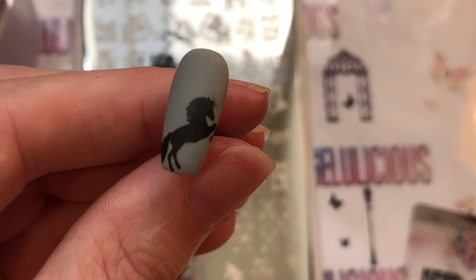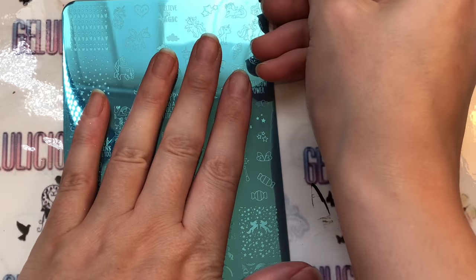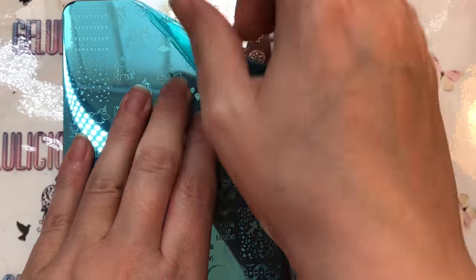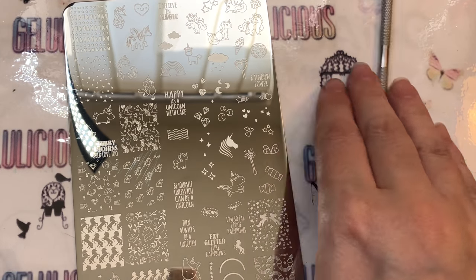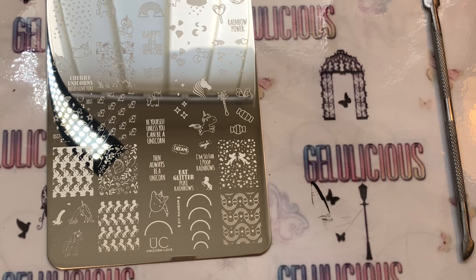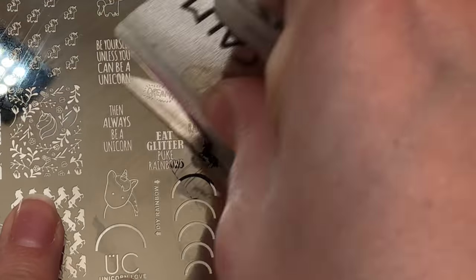I'm getting out another plate — I can't believe I haven't reviewed this, it's literally been sitting in my room for months. I got it because I loved it, but yeah, so I thought it was time to get this bad boy out and give it a go. I'm going to use this image here.